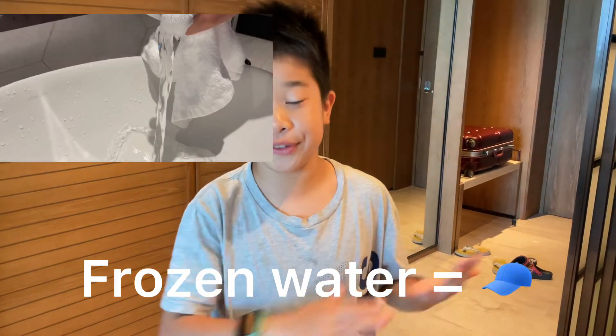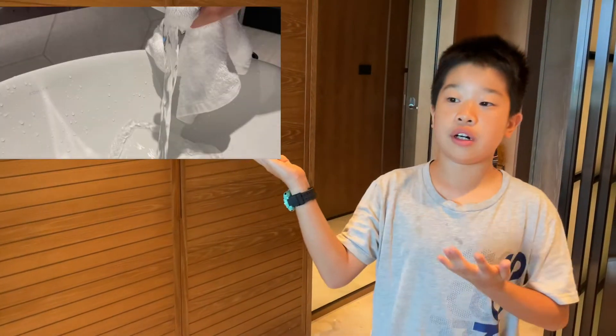The frozen water thing is actually fake — it's all about editing. It's actually a picture, not a video. So don't believe everything on YouTube or TikTok. Thanks for watching, bye, see you tomorrow!